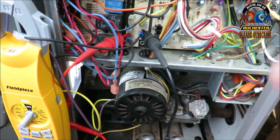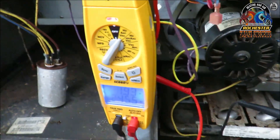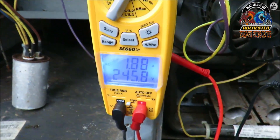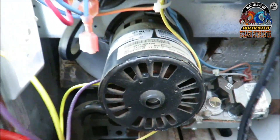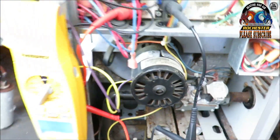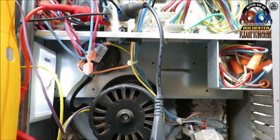I want to test this real quick again just to give you all a glimpse. I made myself a little jumper set here. I've got my terminals hooked in and I've got it amped out. As you can see, I've got 245 volts and I've got 1.86 amps — and you can just hear it humming away in there. Pull that disconnect. Alright guys, we've determined that motor is pretty much toasted.